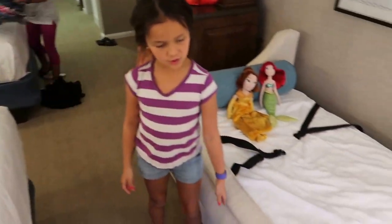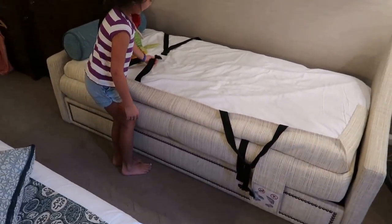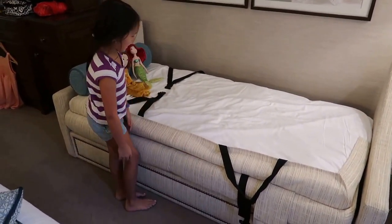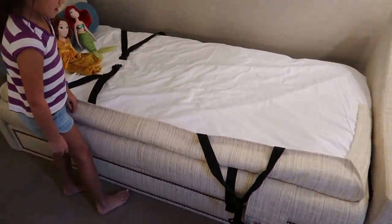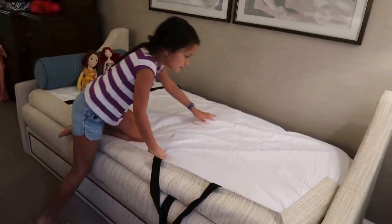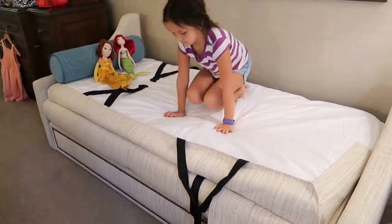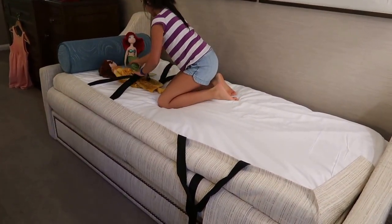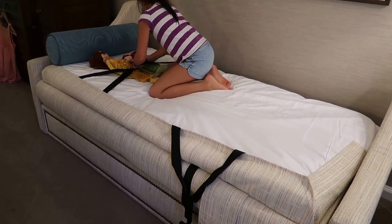Hi guys, we have this pouch. I know it doesn't look like that right now. So what is it? It's a folding down bed. It's a couch bed. Or is it a bed couch? It's a very long bed. It's perfect for princess dolls, like Ariel and Belle. And just in case they fall out, we can tie them down.